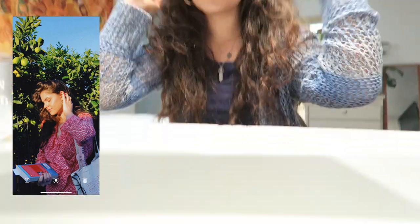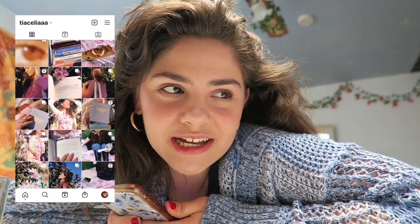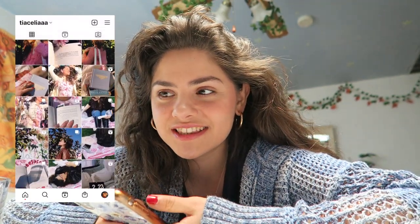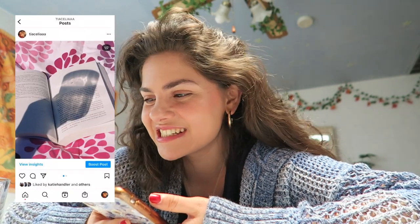And that is my five-minute explanation of how I edit my Instagram photos. I hope that was helpful if you're looking to figure out how to edit your Instagram photos. What a gorgeous photo. If that was helpful, leave a like and subscribe. I'm going to do some more book videos this week, but I thought I'd finally record the tutorial of how I edit my Instagram photos because I get a lot of questions about it.